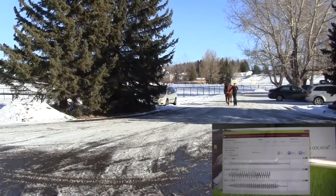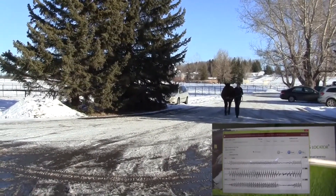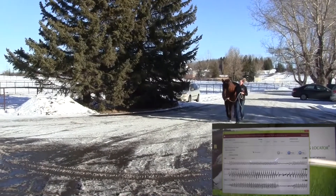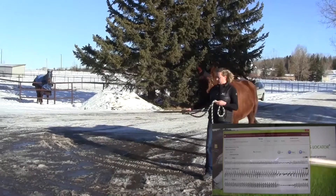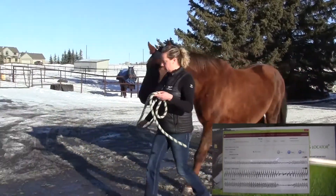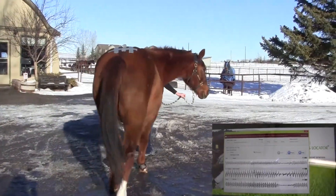When doing nerve blocks or joint blocks — placing local anesthetic in various locations to determine if the horse is better when it can't feel a certain part of its foot — the Lameness Locator will quantify the difference before and after the block, giving us an actual percentage improvement after the block.